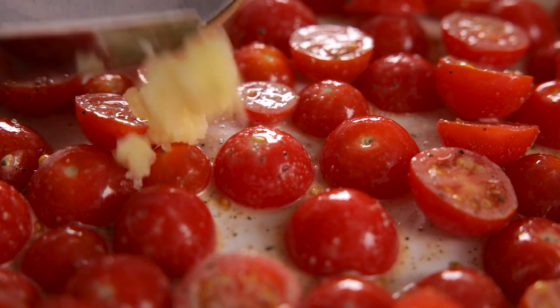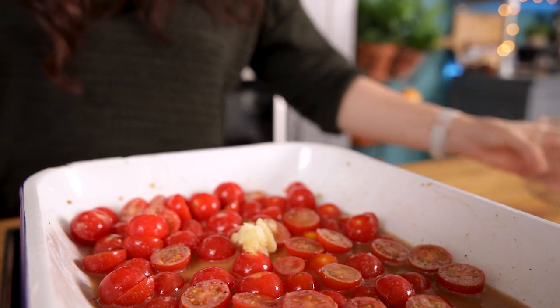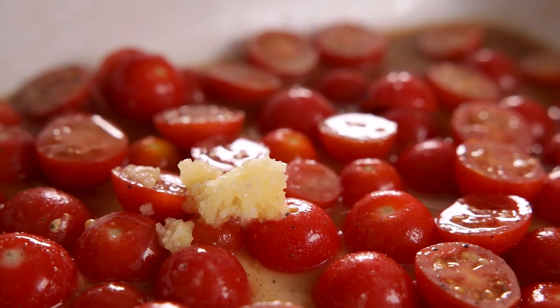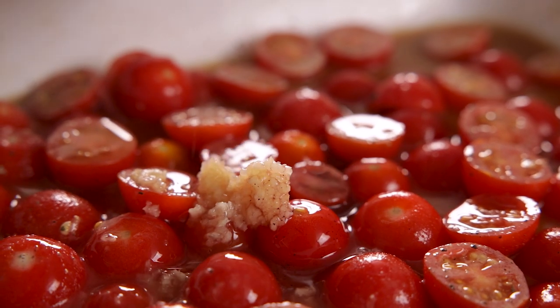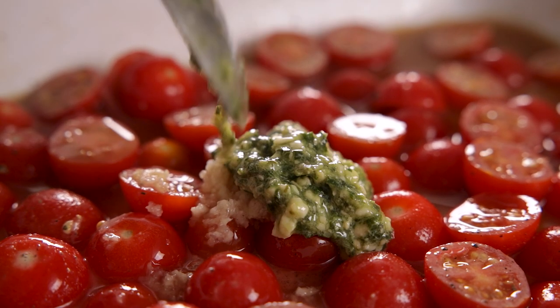Now add in two cloves of minced garlic, 120ml or half a cup of chicken stock, a tablespoon of red wine vinegar, and a tablespoon of pesto. You can use homemade pesto if you prefer, but if you want something super speedy then shop-bought basil pesto works just fine.